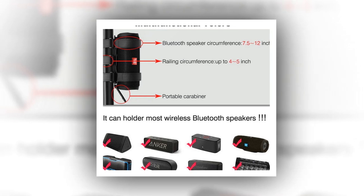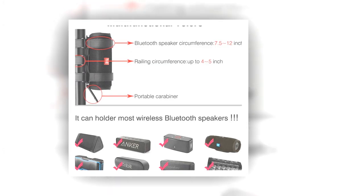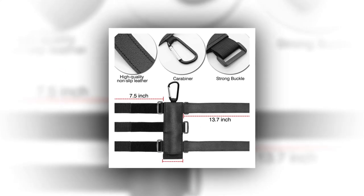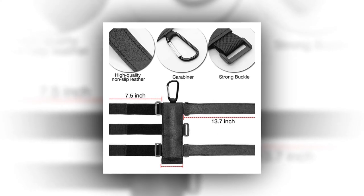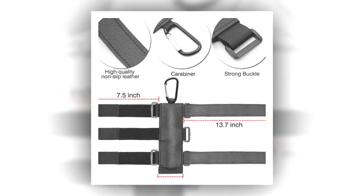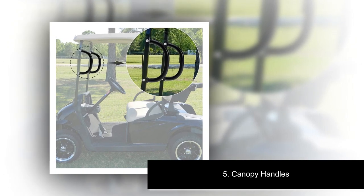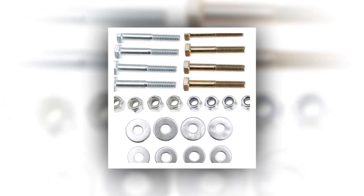Production description: brand Rockville, model name XBR24, speaker type: sound bar, connectivity technology: Bluetooth, mounting type: bar mount and boat mount, item weight: 12 pounds, manufacturer: Rockville, country of origin: China.